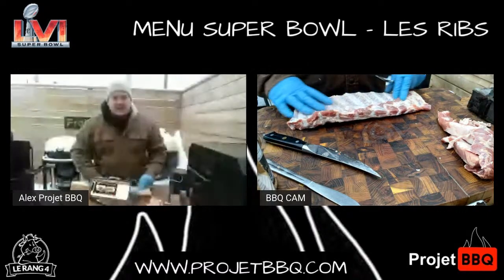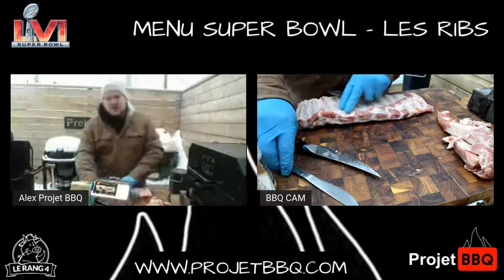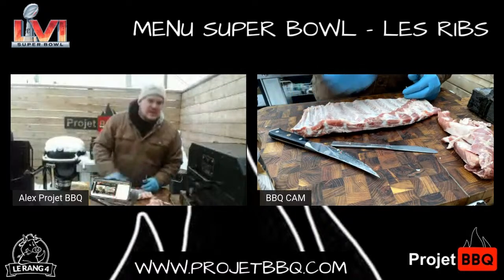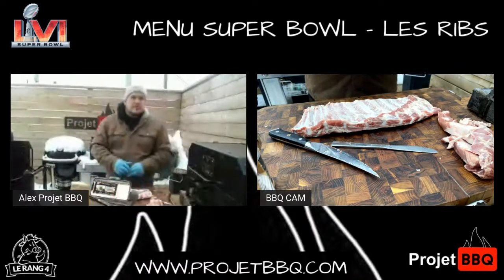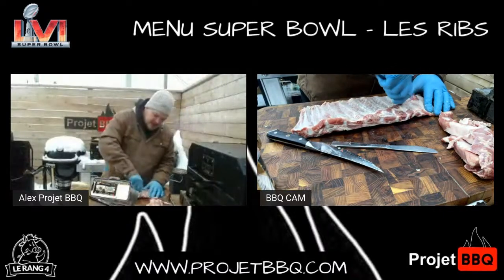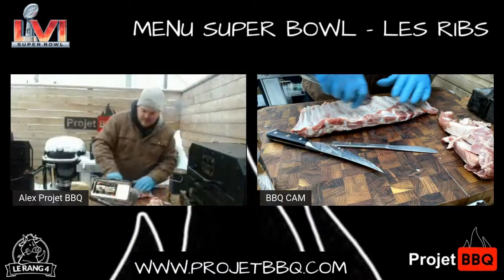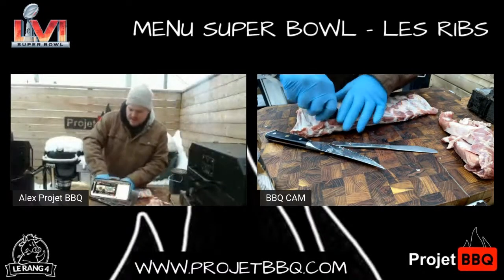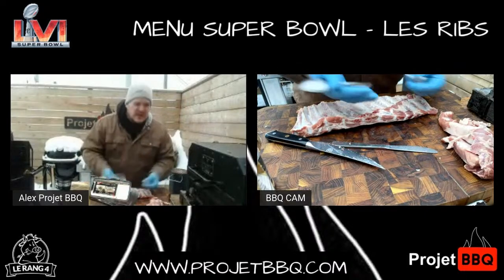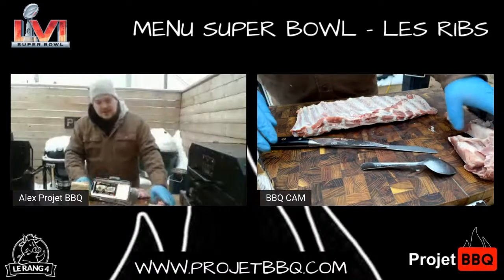Enlevez la membrane. J'ai tout simplement passé mon couteau en dessous, le long de là, et j'ai tiré. Si jamais vous avez de la difficulté, il y a de la résistance, prenez un papier — ça va super bien pour enlever ça. Moi, je vais toujours aller gratter un peu l'excédent de gras parce que ce n'est pas nécessairement quelque chose que je veux en dessous. J'aime bien avoir la viande. Ce gras-là ne coulera pas, ne nourrira pas la viande. C'est vraiment le gras intramusculaire qui va être important dans ce cas-là.